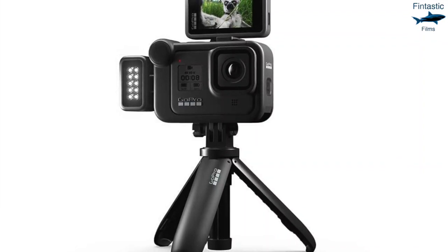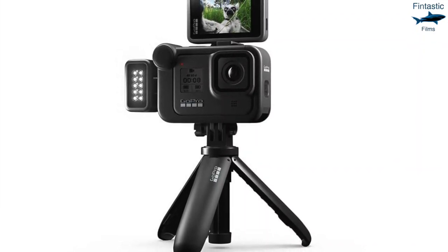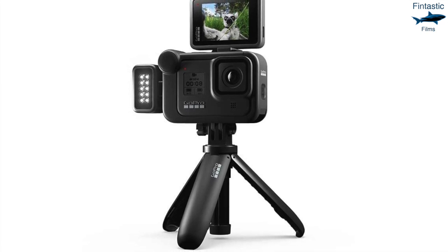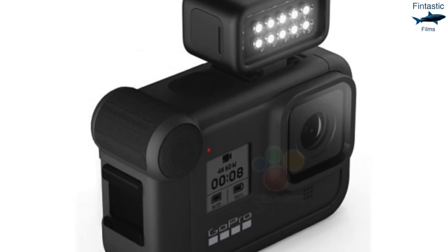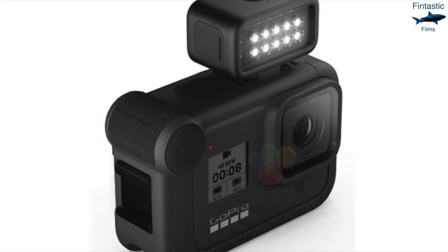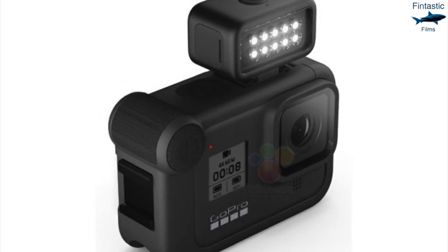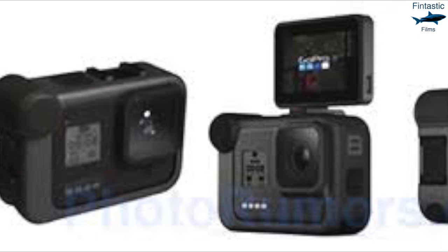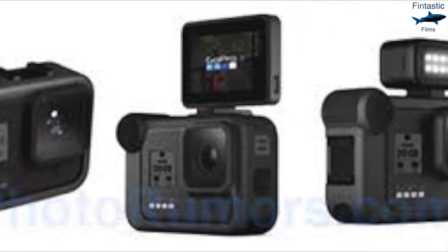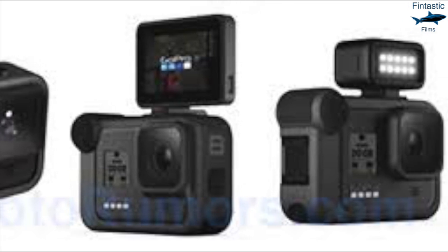Along with the Hero 8, GoPro announced a new media module that comes available with the camera, and on the media module comes a waterproof light that would be very helpful while shooting underwater. Using a light underwater always makes your shot look more cinematic, and with the media module you'll be able to have a light available at your convenience. Although the media module isn't available until December, it will still be a great tool to have when filming underwater.